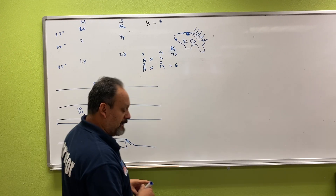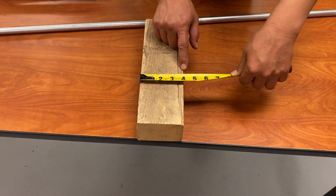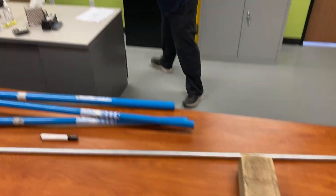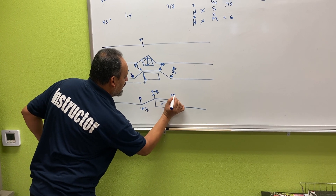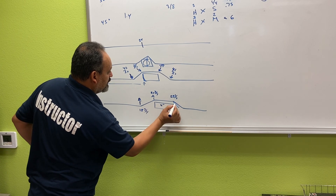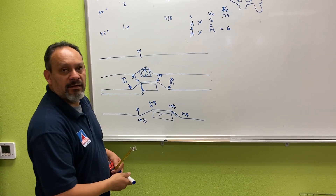The next step is to take the measurement of the width of the obstruction itself — that's how simple it is. This one happens to be four inches. So I add four to 24 and three-quarters, which becomes 28 and three-quarters — that's Mark C. Then all I do is add six inches to 28 and three-quarters, which gives me 34 and three-quarters — that's Mark D.